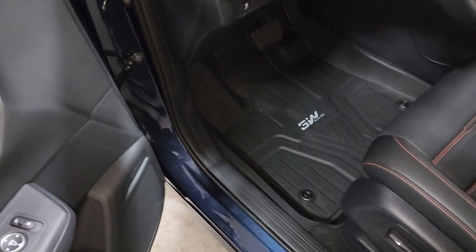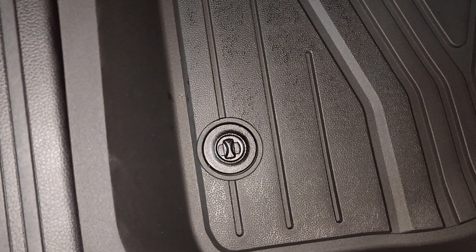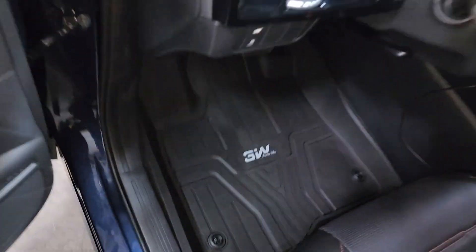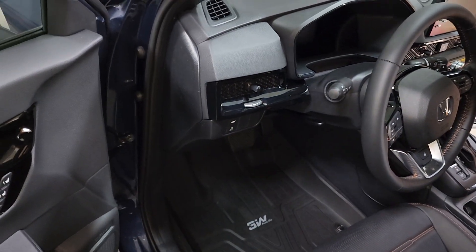I don't think you'll be disappointed. These on the driver's side, they've got the little locking areas. There you have it. Have a great day. Hope this video helps. Stay strong.